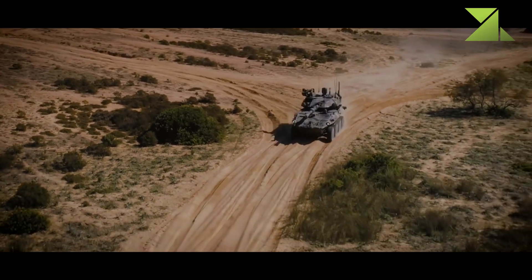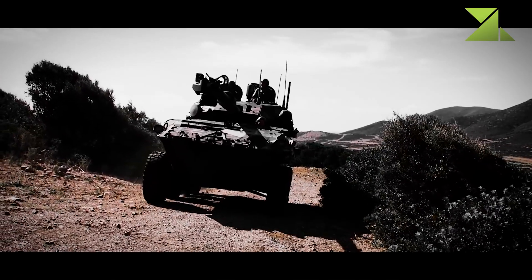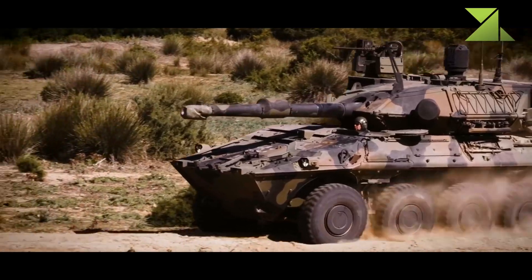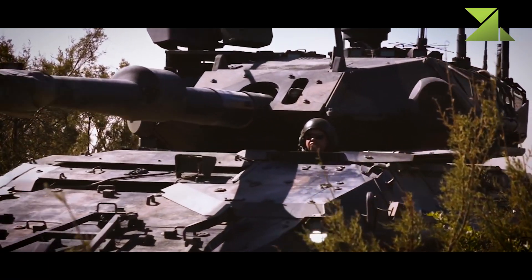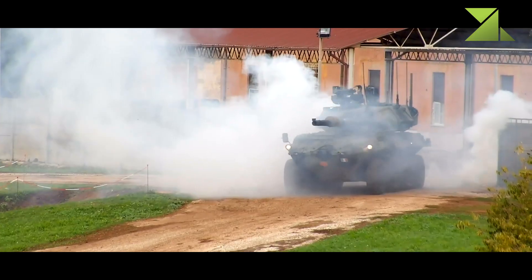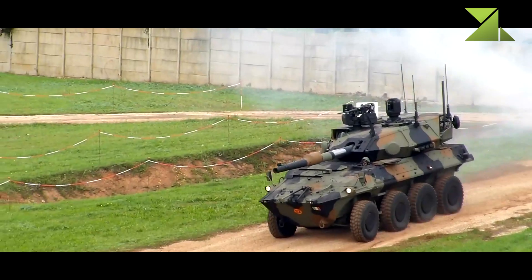Based on an 8x8 wheeled chassis, this fire support vehicle is currently the most capable in its class. Most other vehicles are limited by their 6x6 chassis or carry smaller 105 millimeter guns. Furthermore, this vehicle has an 8x8 chassis that was purpose-designed to withstand the recoil of the powerful 120 millimeter gun, unlike most other fire support vehicles that use ordinary armored personnel carrier chassis not well suited for this role.